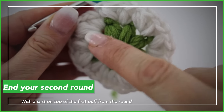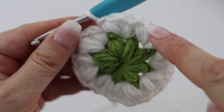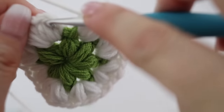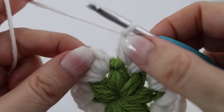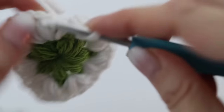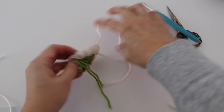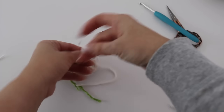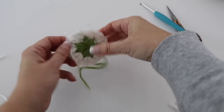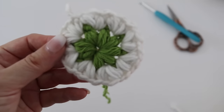At the end of your second round, this is what your work will look like. Slip stitch to end this round at the top of the first puff stitch you made, then fasten off. Every time I fasten off I tie a little knot so my work doesn't unravel and is secured. Now let's tackle the third round.